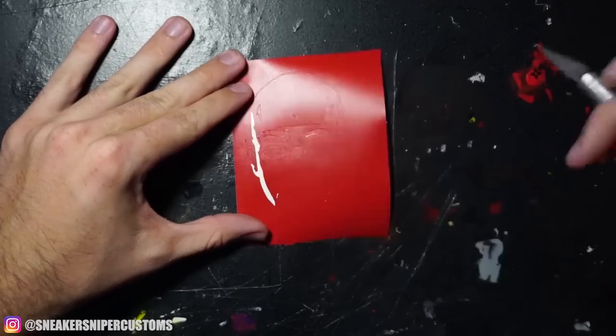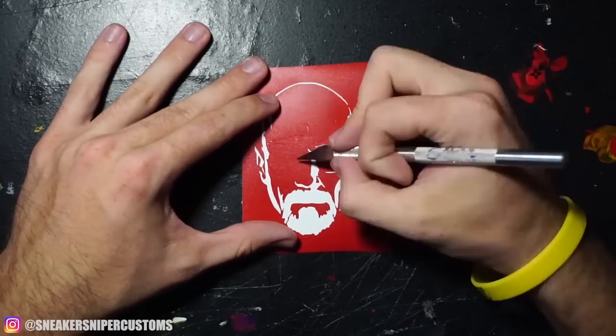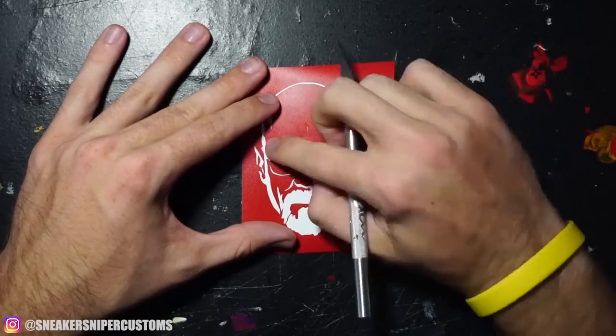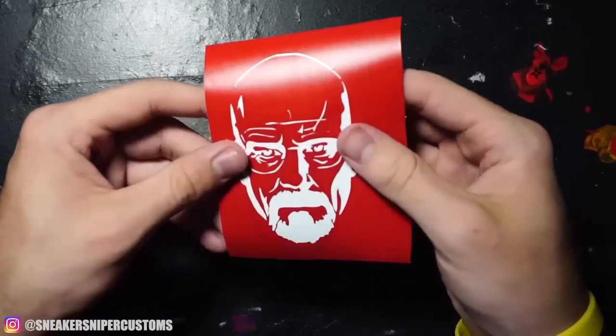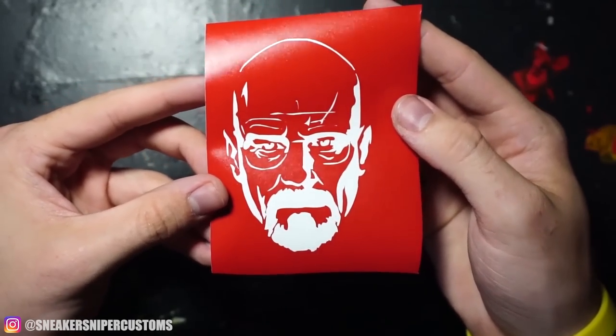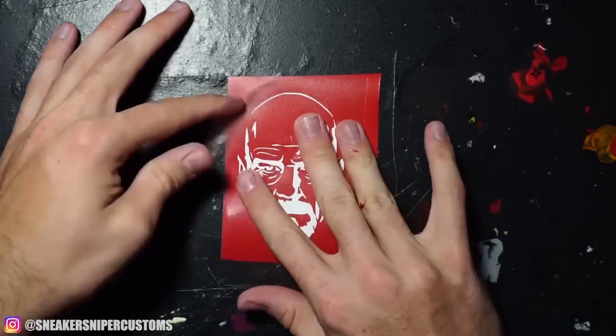Now I'm gonna take my Walter White stencil and remove all the negative space. So everything that's white is what's gonna end up being black after I paint over it. I get a lot of comments asking how I make my own stencils, so I'll do a full tutorial on that in the future. Now that that's done, I can use transfer paper to move the stencil onto the shoe.